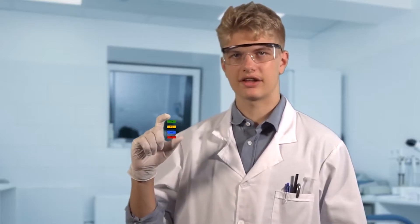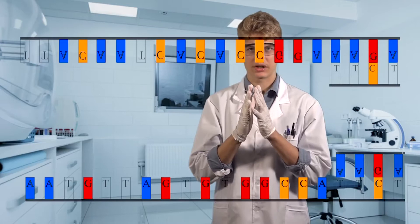Then, during the annealing step, the temperature falls to 50 degrees Celsius. Due to an abundance of primers — which are short pieces of single-stranded DNA that are complementary to the DNA template — they attach, or anneal, to the strands before the DNA can rejoin.